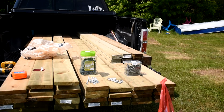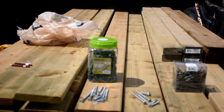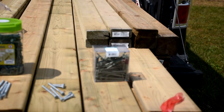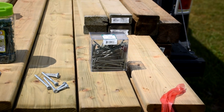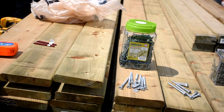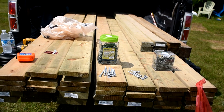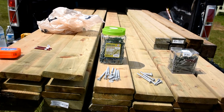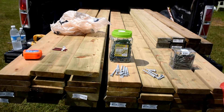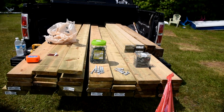And we have some screws. I have a little bit of overkill with the screws, but they won't go bad — we'll be able to hang on to those when done. Different size screws: the bigger ones for the frame, I think they're 3.5 inch. And for the platform, two inch.